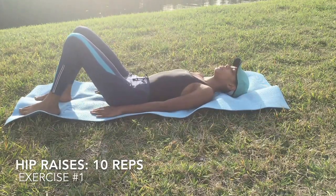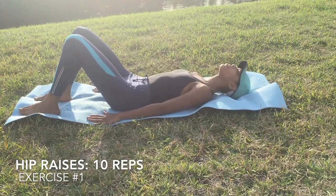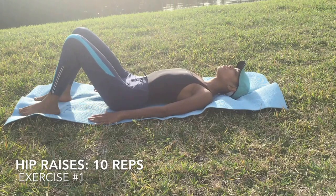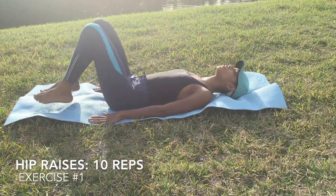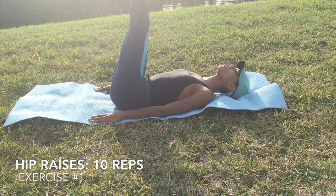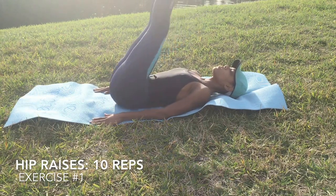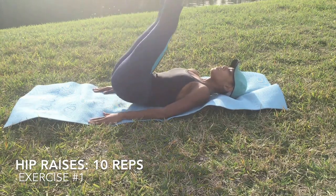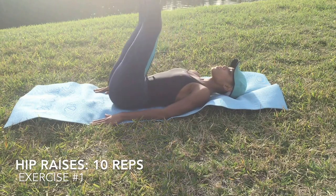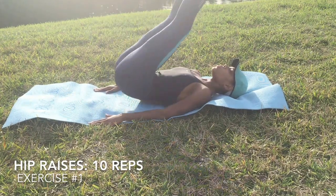The first exercise is hip raises. You want to start with your hands down on the ground or mat, whatever you prefer. Make sure your neck is rested, put your knees in the air, and thrust your hips in the air. Squeeze your abs to push your hips — you don't want to stress your lower back. Try to keep your feet and knees as straight as possible to help you utilize it.